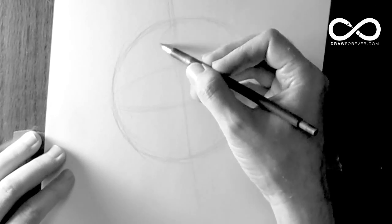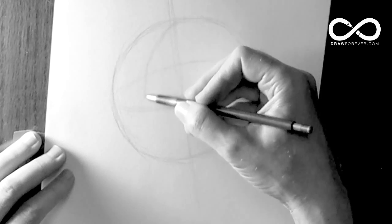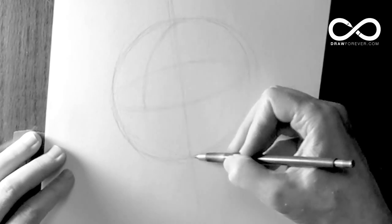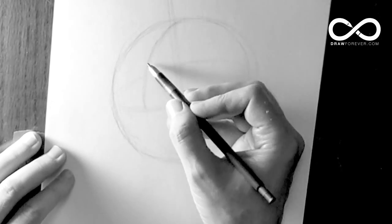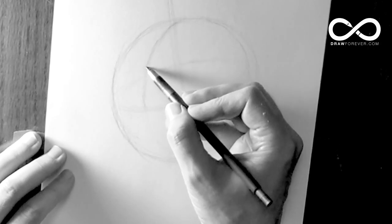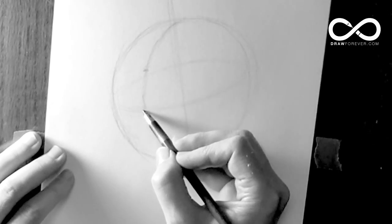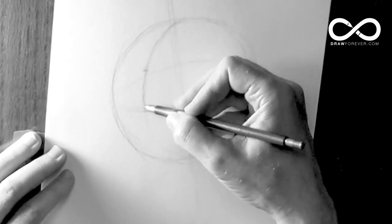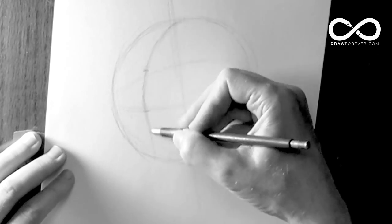Now we're coming across the top of the sphere. This is going to be the center of the front plane. As you come across, you want to figure out where the plane changes — meaning where the top plane ends and the front plane begins. From that point to the halfway point is going to start the divisions of the front plane of the face, just like in the front view. At this point, you drop the center line straight down.